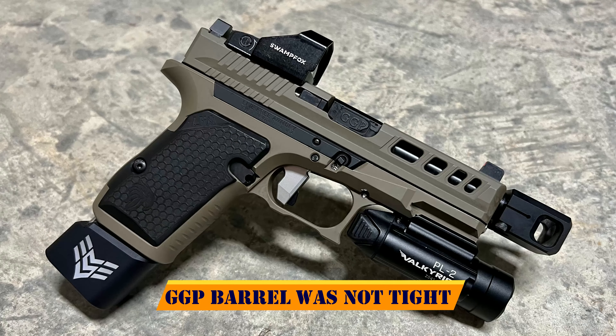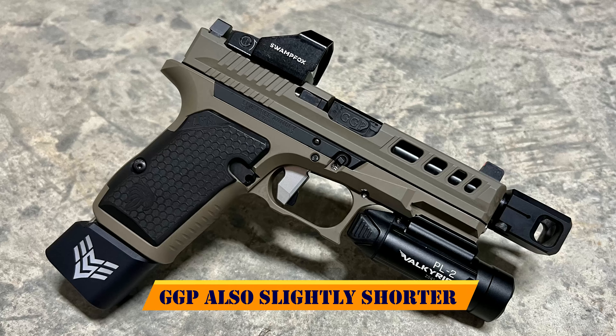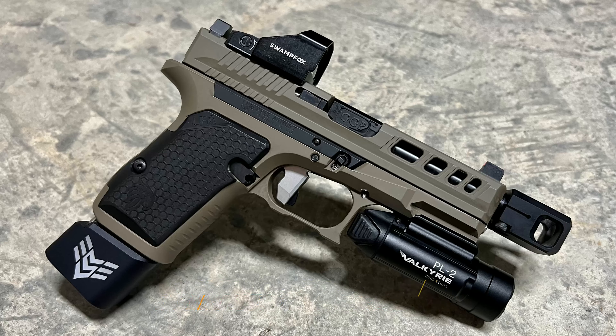I could not get the Amp to run with a compensator. I tried everything from a 20-pound spring all the way down to a 13-pound spring. A 13-pound spring wouldn't work at all because it wouldn't even return to battery. So I couldn't get it to run with a compensator, but I'm not really a compensator guy — I don't know all the tips and tricks to get them running.